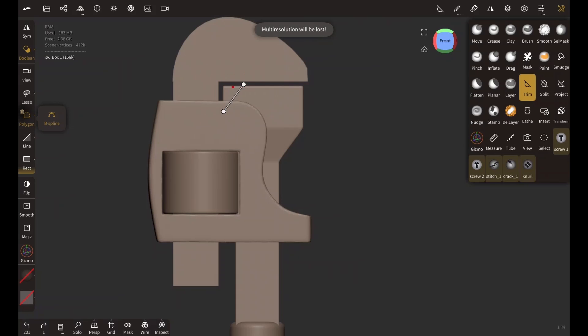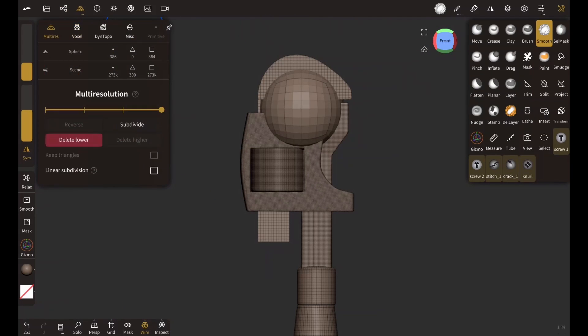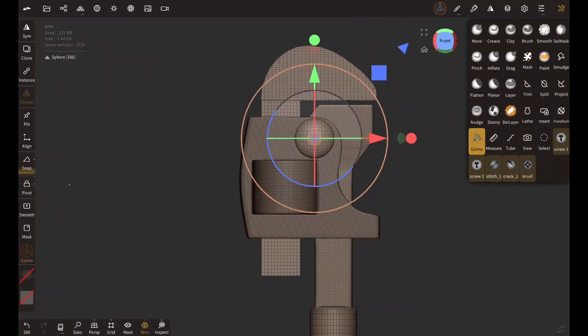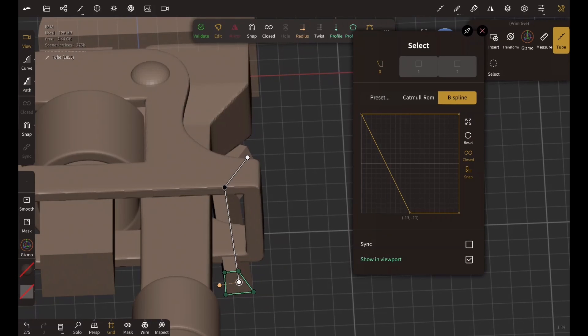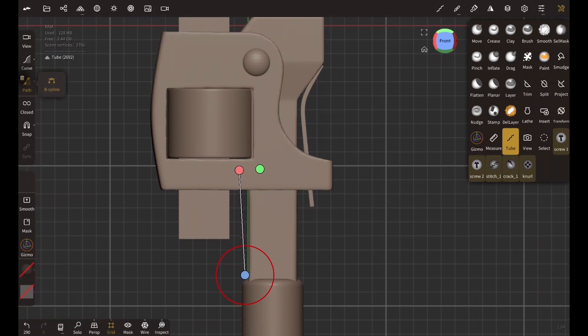I repeat the process again, using the polygon selection to perform the trimming for the lower jaw, and then using the smooth tool again. Now for the screw, I use a sphere, masking half of it and scaling it down with the gizmo tool, then duplicating it and rotating it the other direction. This is a thin piece of metal — I'm making it with the tube tool since it's easy to manipulate. I turn on the profile and adjust its thickness in the profile section. It's a really powerful tool — I can't get enough of the tube tool. I repeat the process for the other thin piece of metal.